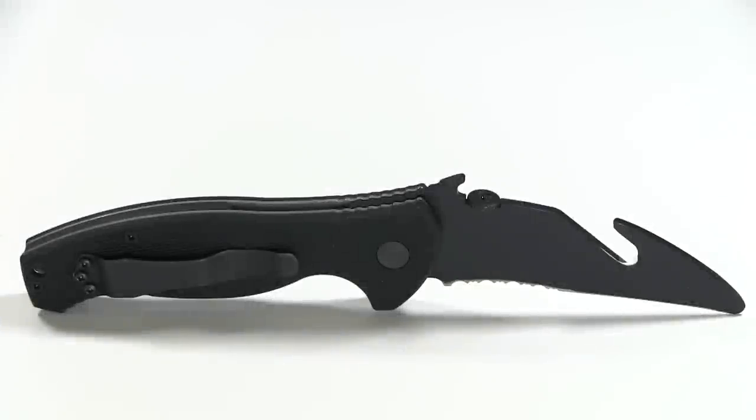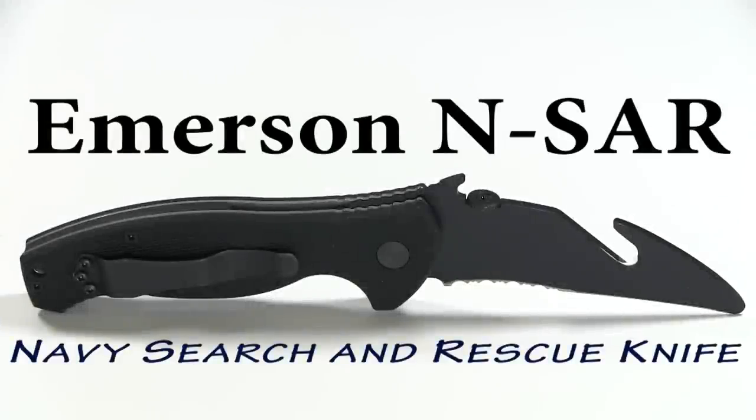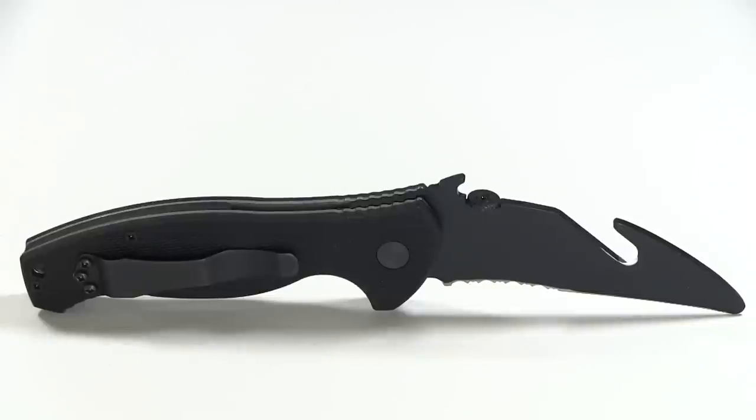Up today, another knife review. This is the Emerson Ensar, the Navy Search and Rescue knife.